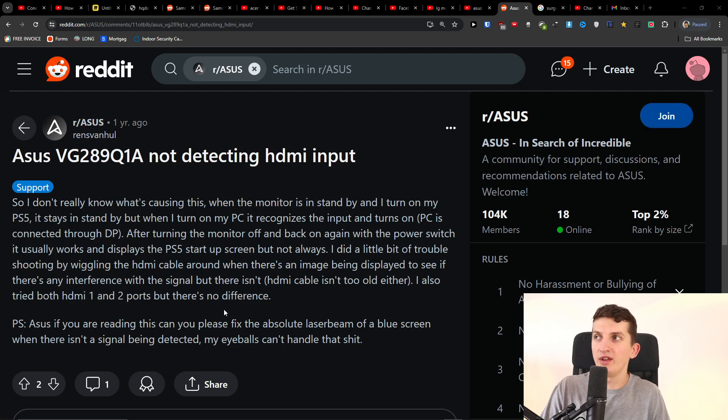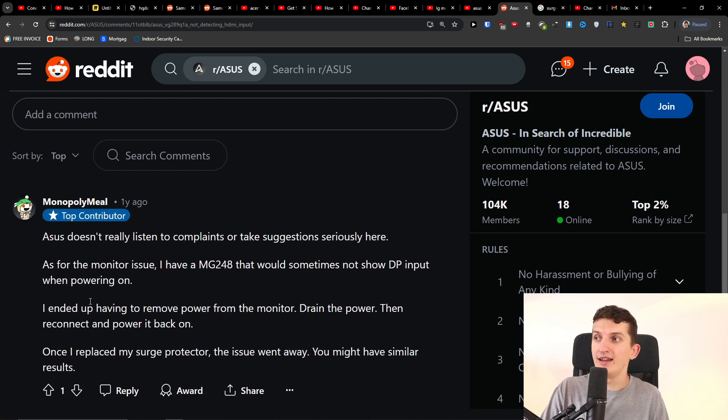Hey, I just want to give a quick tip on how to possibly fix the issue of HDMI not being detected at input. First, I want to share that you're not alone — I was researching this issue and many people have the same problem. Here are some things you can try.